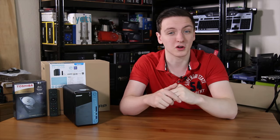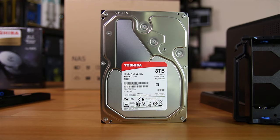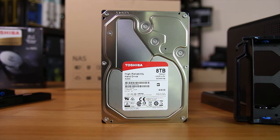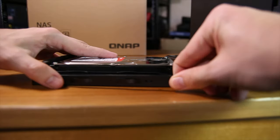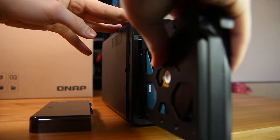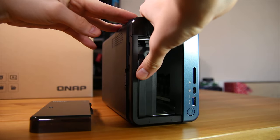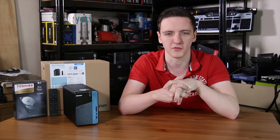The drive sleds are completely tool-less. To install the Toshiba N300 8TB hard drive, all you have to do is remove the two clips on the side, place the drive in, put the two clips back in, and slide the drive in — that's it installed. You can also install 2.5-inch drives using the included extra screws, so there are plenty of options available.